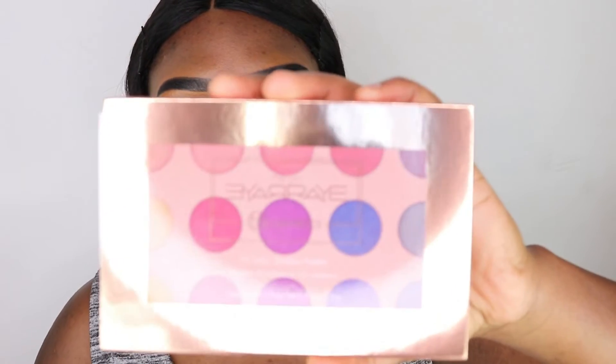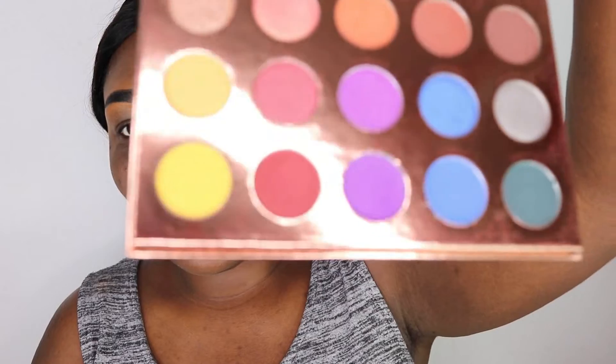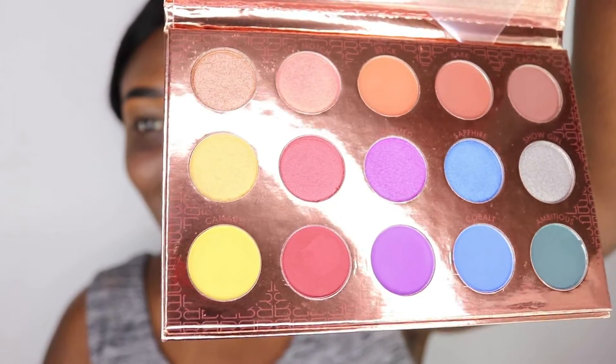We're going to be trying the new It's My Ray Ray palette by BH Cosmetics — just to see how it looks. Those are the colors and they're beautiful. We're also going to be reviewing the Fenty Beauty new bronzer. I have it in the shade Coco Naughty. Look at the gold — it looks cute. I love the gold, it's really cute. The product is just so little though, I don't know how long that will last.